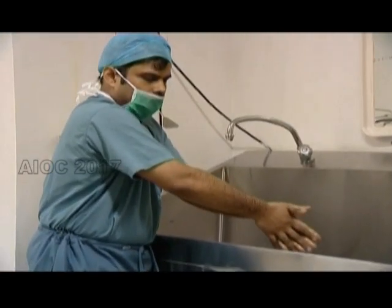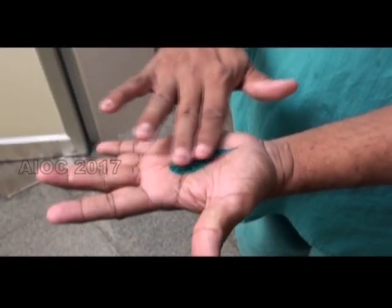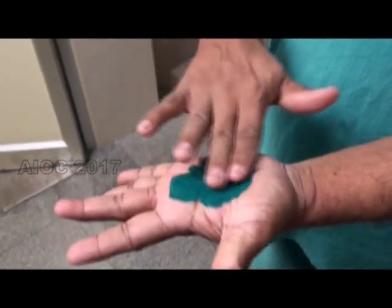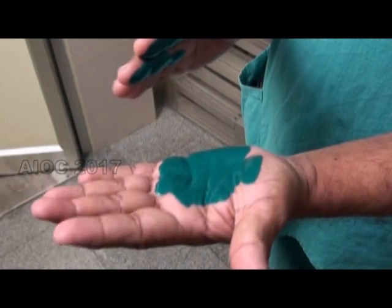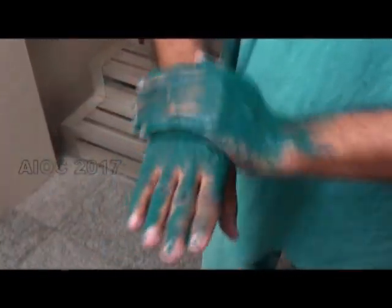Notice the improper way of wearing the mask and cap. We are now going to demonstrate with watercolor to emphasize the need to follow all the steps of the European norm.